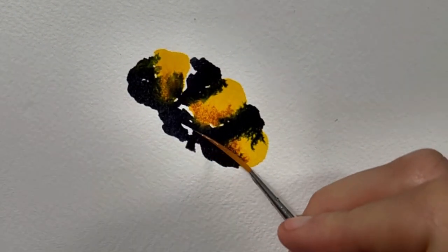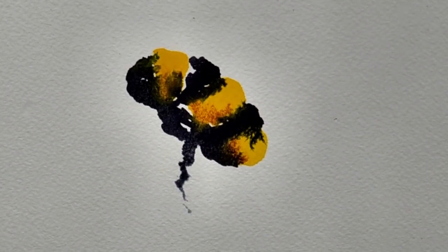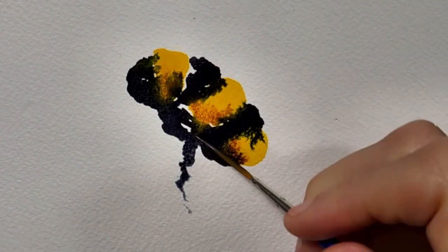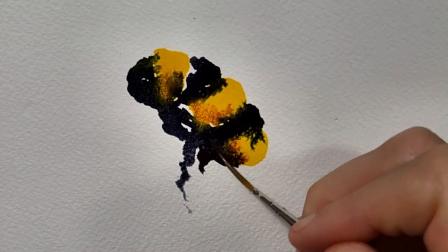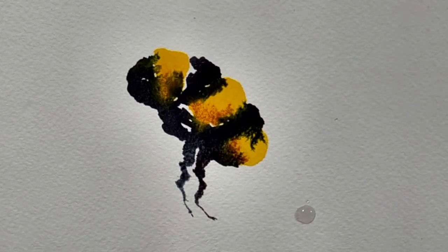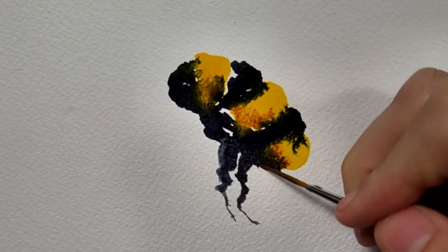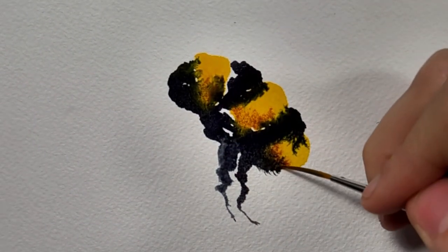Switching over to my rigger brush, I am just dragging the pigment down to create the sort of general shape of the legs. We're also going to be using the rigger brush to drag out the pigment just to create the tiny little hairs.